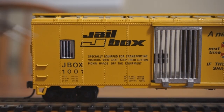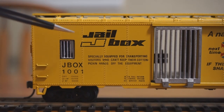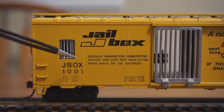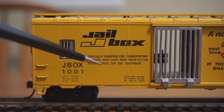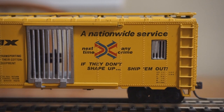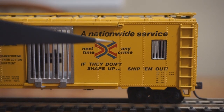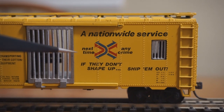I'll zoom in the logo so you can read. On the left side, we have the spin on the railbox logo with the jailbox. Beneath that it says, 'especially equipped for transporting visitors who can't keep their cotton picking hands off the equipment. When full, return to federal prison via service route.' On the other side of the bars, we have — and I appreciate this pun — 'the good look, the next time any crime, if they don't shape up, ship them out.'